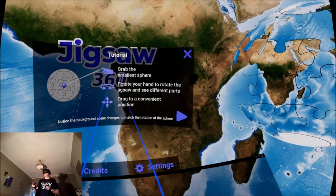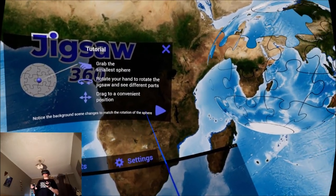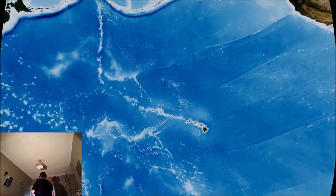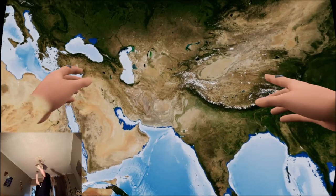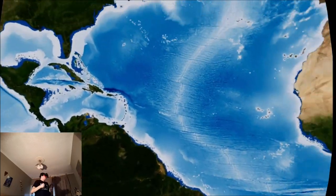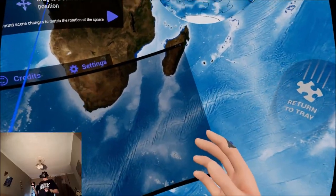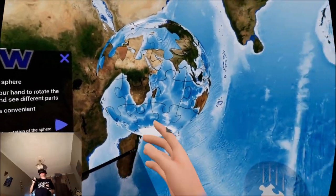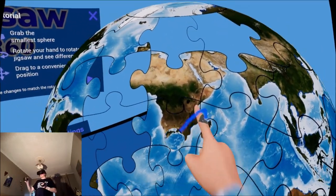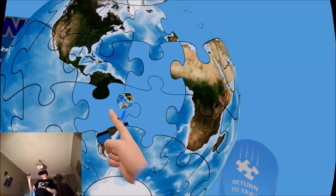You can see different parts — drag to a convenient position. Notice the background scene changes to match the rotation of the sphere. I'm inside a giant Earth — this is a 2D picture. There's Britain! I feel like I'm still inside a giant hamster ball. I can move it around and you can see the jigsaw pieces — a lot of bits are missing.